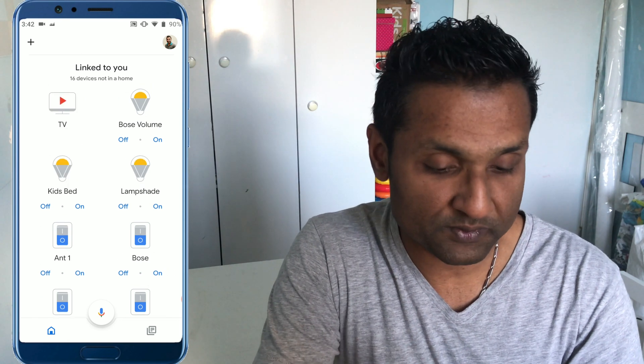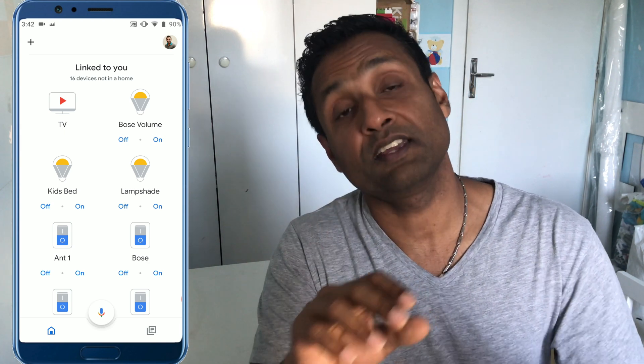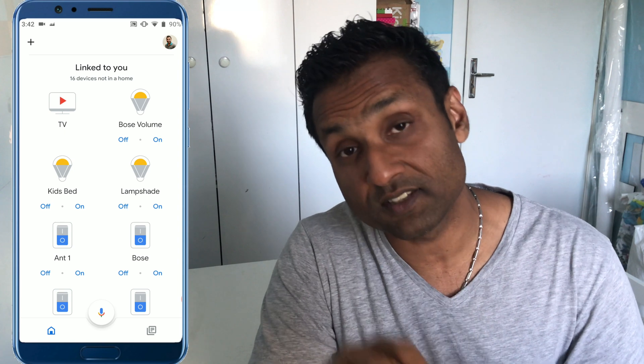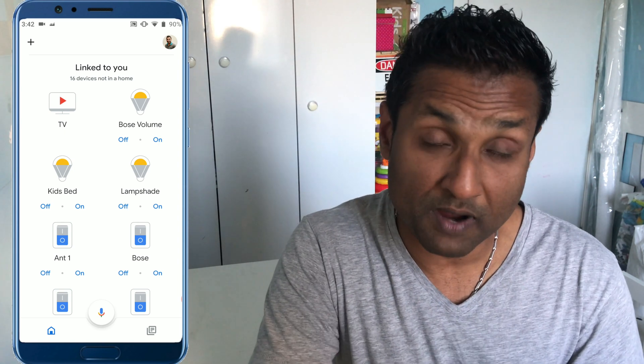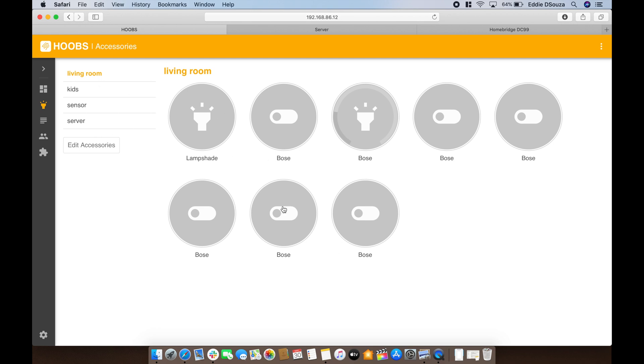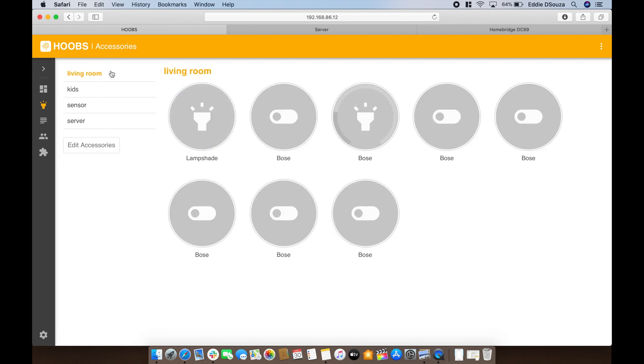You can select device by device and add them to your rooms. But what if you want to create a filter and send only certain accessories to the Google Smart Home app? To do that, it's very simple — we need to configure Hoops and Homebridge specifying which devices need to go to the Google Smart Home app. You fill in the accessory sections with the names of the devices that you do not want to appear in the Google Smart Home app, then save and send them.